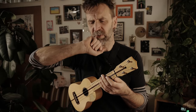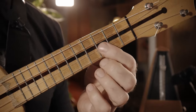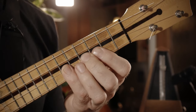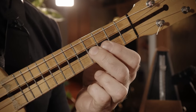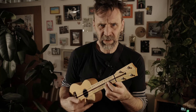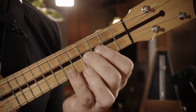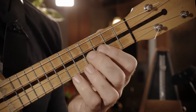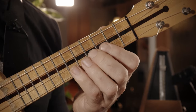Und wenn ihr diese Sequenz runtergespielt habt, dann kommt noch so eine Abschlussphrase dran. Die hatten wir glaube ich schon mal. Naja, sowas ähnliches. Und jetzt kommt so ein cooler Schnuddel, den ihr einfach mal üben könnt, weil er total praktisch ist — kann man an jeder Stelle einbauen. Das sind zwei Pull-Offs, wenn ihr wollt.